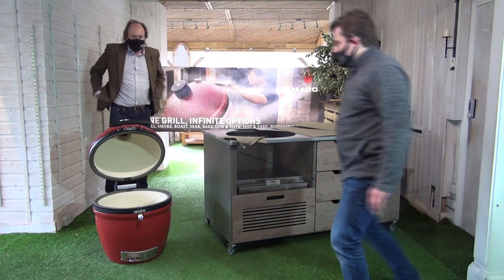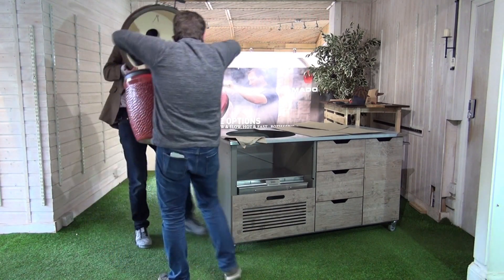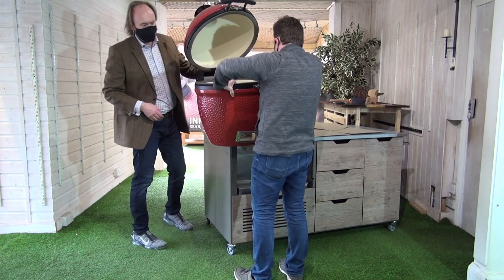Shall we? Shall we. Okay — rest here. Three, two, one. Okay, good. So we can have a little rest here.